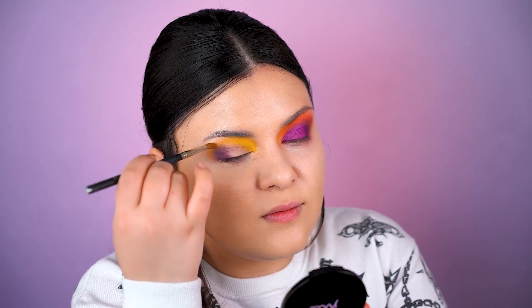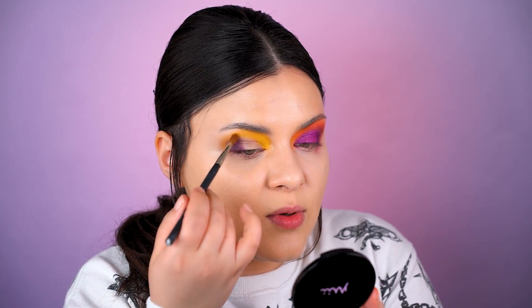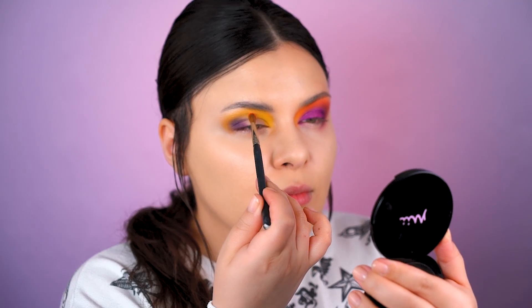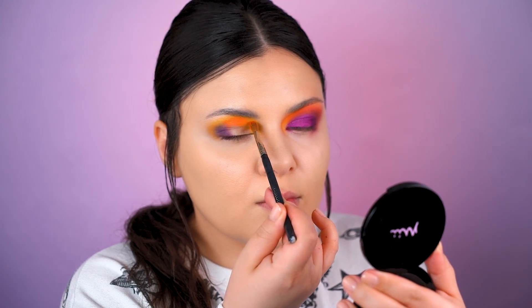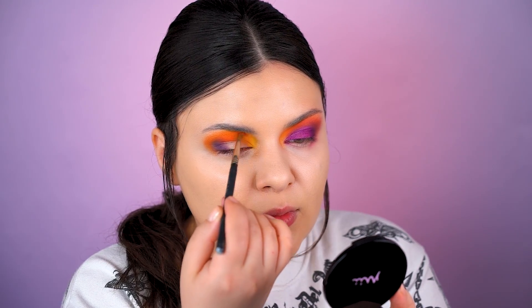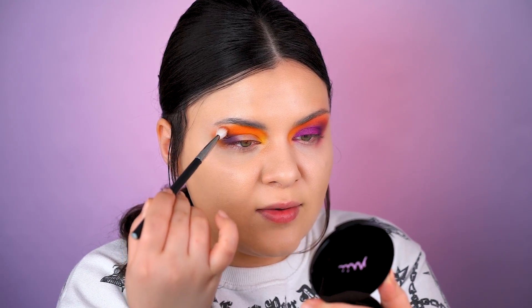We try and blend everything together and create this sunset-like smoky eye. Taking this orange eyeshadow - this orange will be our transition color basically. Blend it here into the purple, and blend it into the yellow. With a cleaner brush, of course, we have to blend the edges.